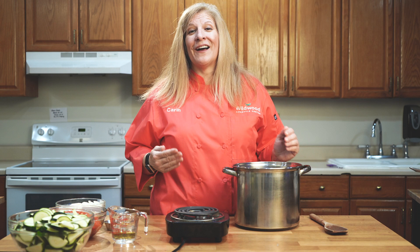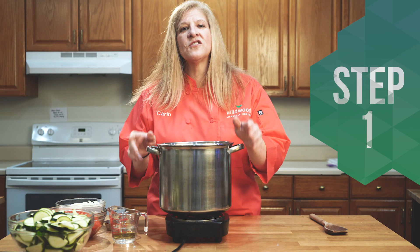Soups and stews are probably the easiest recipes you can do. Everything is just going to go in the pot, but we're going to start first with our onions.